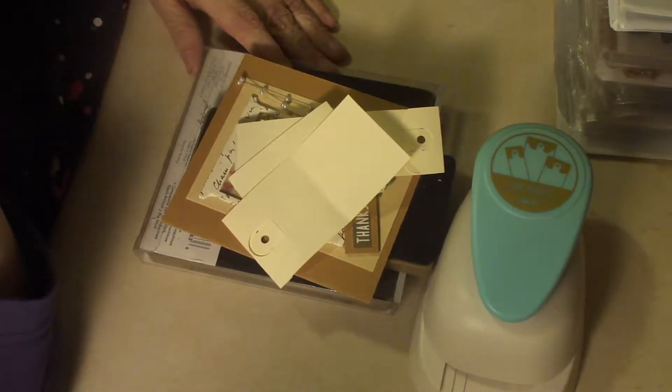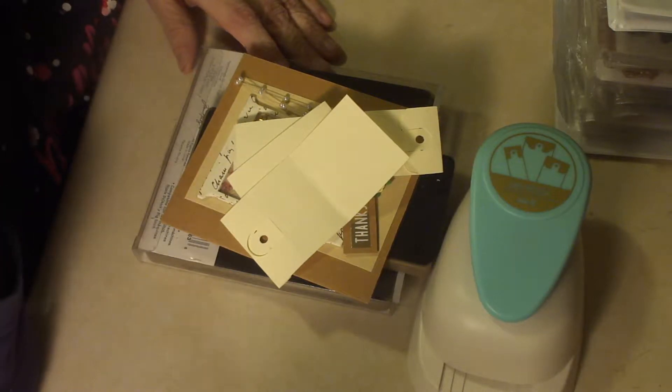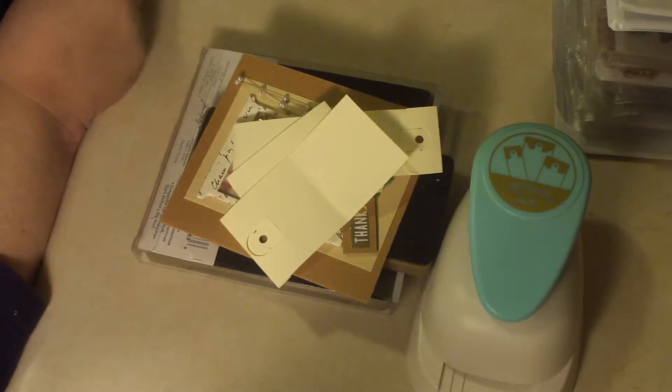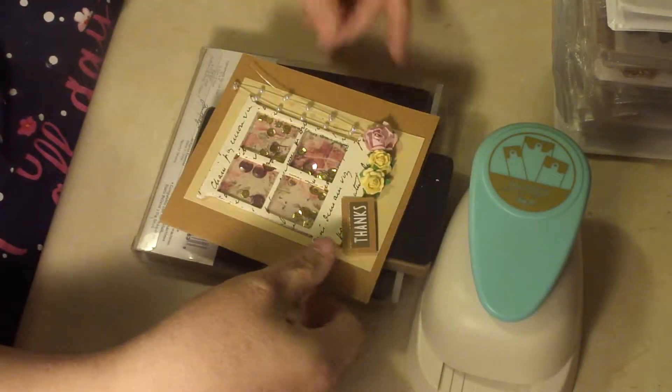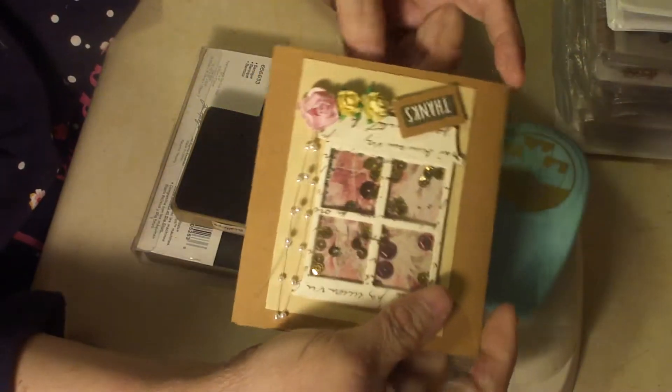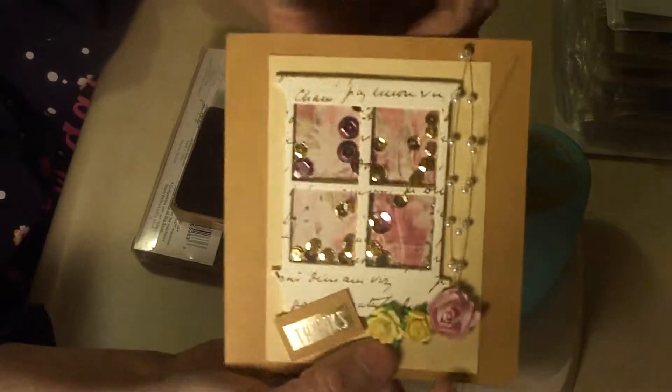Hi everyone, it's Cindy and I have a couple of bits of mail to share with you. First of all, I got a Happy Mail package today from Sabrina, starting with this beautiful card. Isn't it sweet?